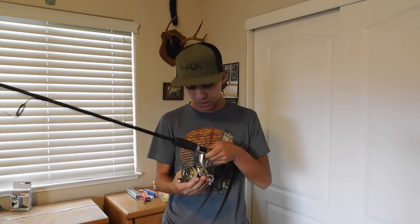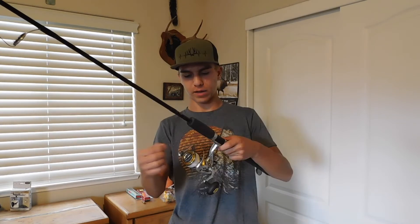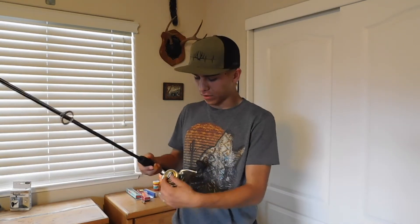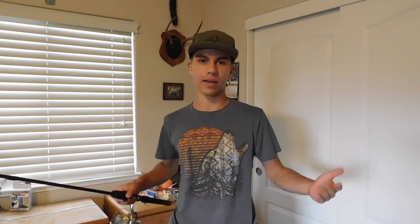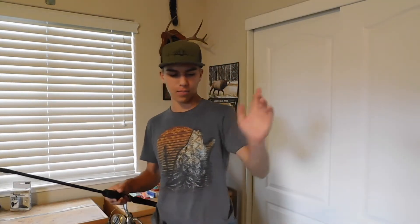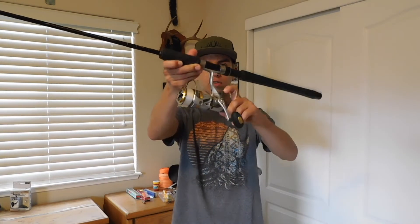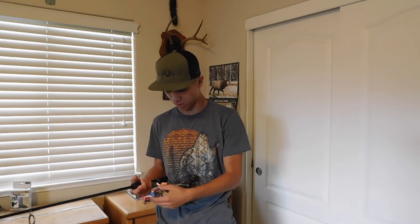Paired with the carp rod, I've got an Akuma Avenger ABF-40B bite-and-run reel. What I really like about it is the bite-and-run feature. I used to have a regular reel where I'd just loosen the drag, but now I've got the dual drag system — I just flick up the little lever and I'm carp fishing without worrying about my rod going into the water, which has happened to me before.